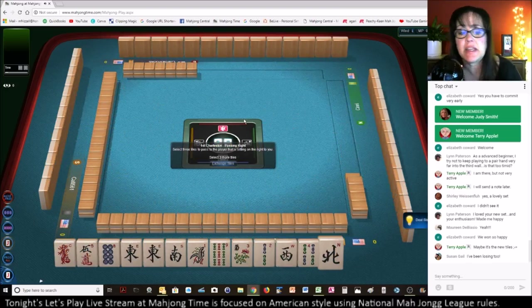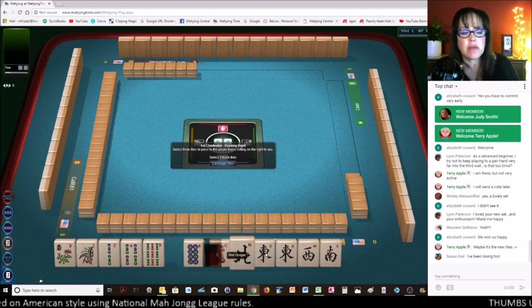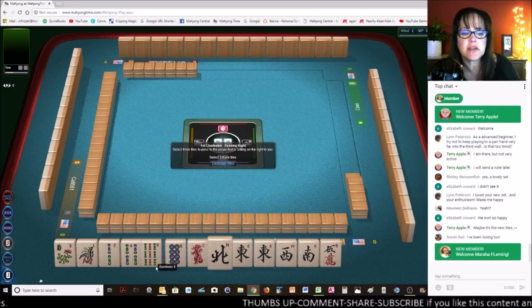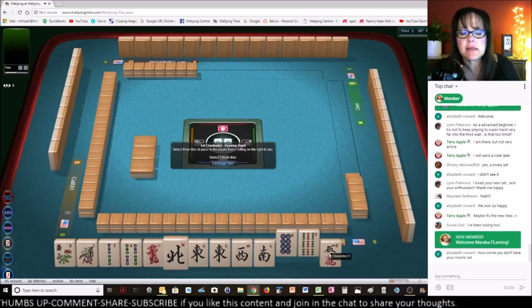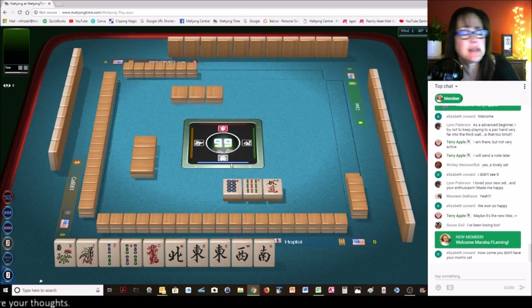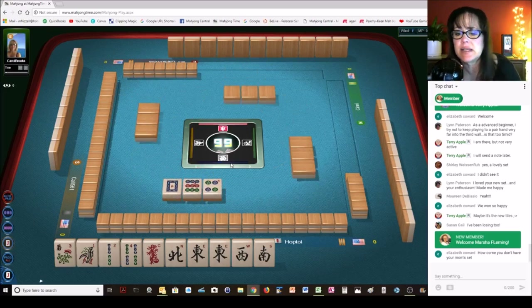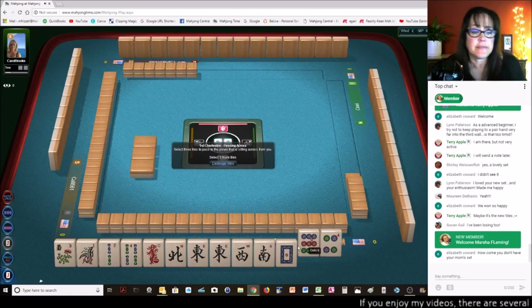Susan says losing can be really painful and discouraging — I feel that pain! So I'm very encouraged right now. We have a lot of wins — I'm thinking we could play maybe the news year hand again, or the news consecutive pair hand. Let's pass these three, one of each suit. Marsha became a channel member — welcome to the channel member family! Thank you for your support. Marsha has always been very supportive — she's one of those people I attached to early on in launching my channel and has given me lots of really great advice. She's been a supporter from the beginning.